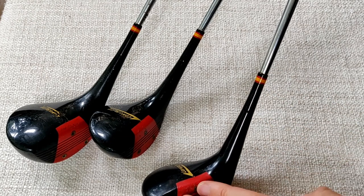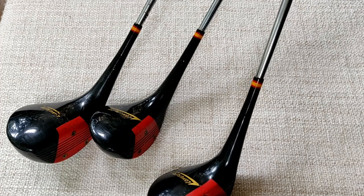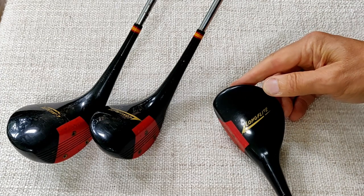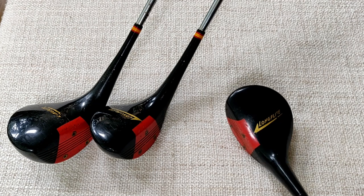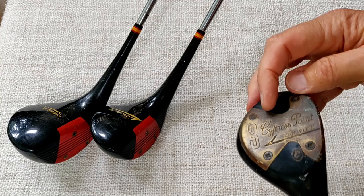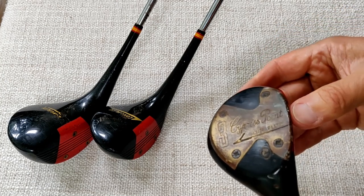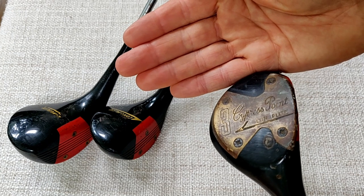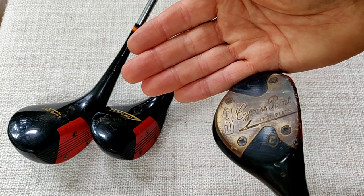I'm not sure whether there's any whipping under there. We've got a slight collar and a bit of a ferrule — a nice finish. Spinning that round, we can see the Long Flight name, which was used quite a lot by Sportbrook Golf Company. On the sole, we can see this is the three wood — Cypress Point Long Flight — and the number three. We've also got a brass sole plate on there.